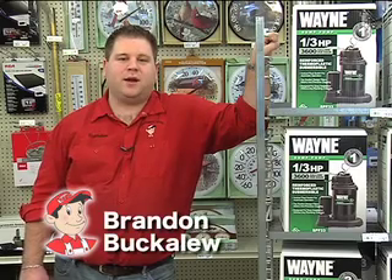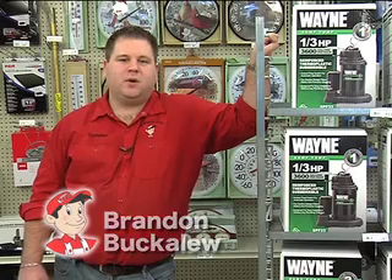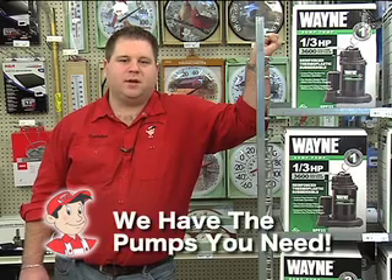Hi, this is Brandon from Hardware Hank, and it's that time of year again when we're starting to get water in our basement. We're going to help you figure out what size pump you need, whether it's a third, half, or three-quarter horse pump.